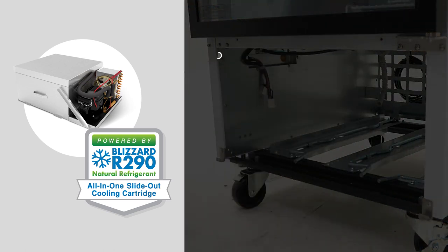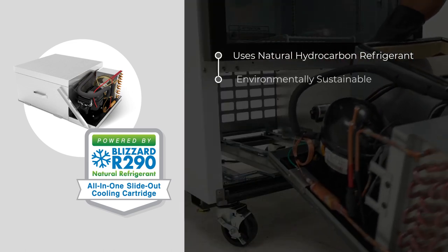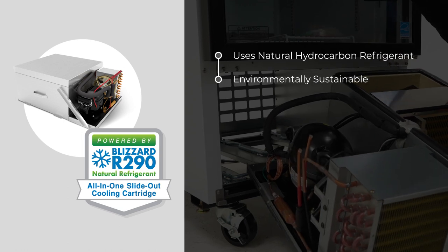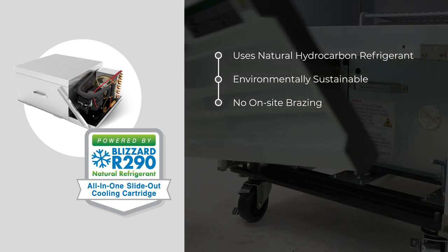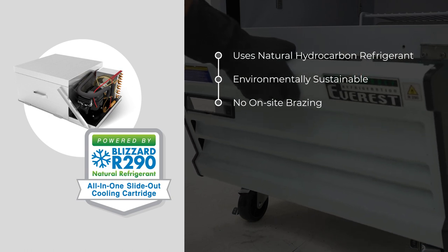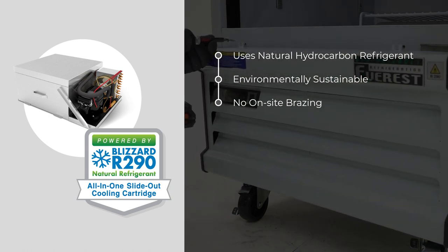It uses natural hydrocarbon refrigerant, which cools quickly and uses minimal power, making it a smart choice for your business and the environment. Its innovative design removes the need for on-site repairs, eliminating any risk of fire during maintenance and service.